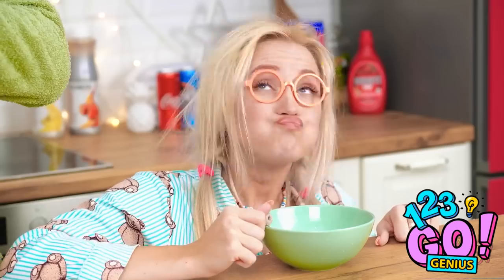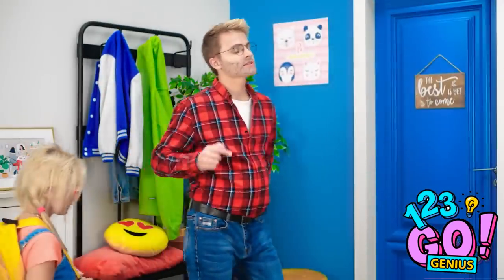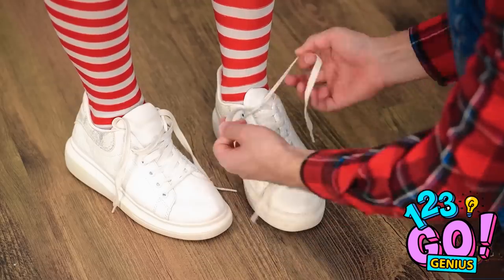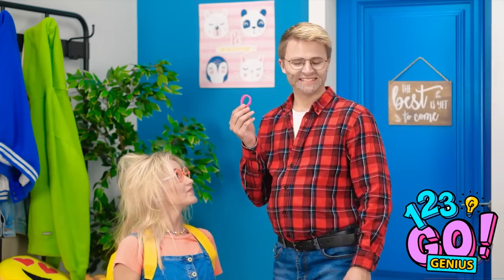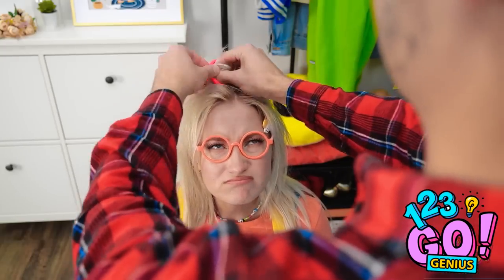Eat all your cereal so you grow up strong and smart. Cereal's my favorite! Are you ready to go to school? Let's tie your shoes so you don't trip! Your hair is messy. A hair binder — let's try this. Maybe something like this? No, that's bad, dad.